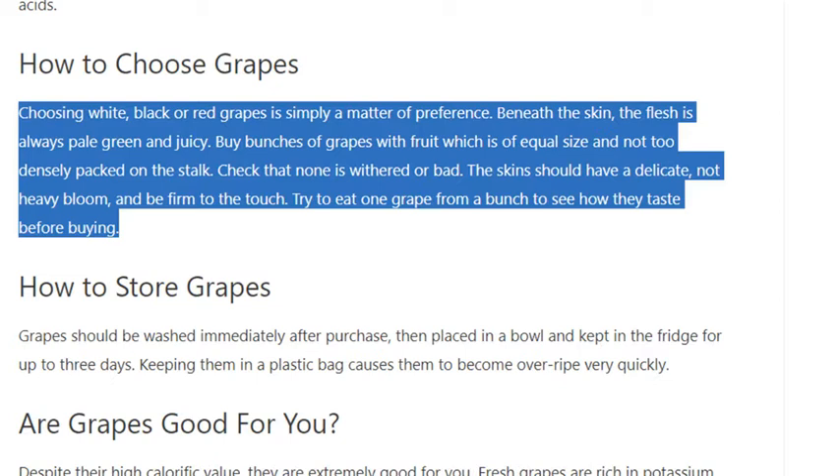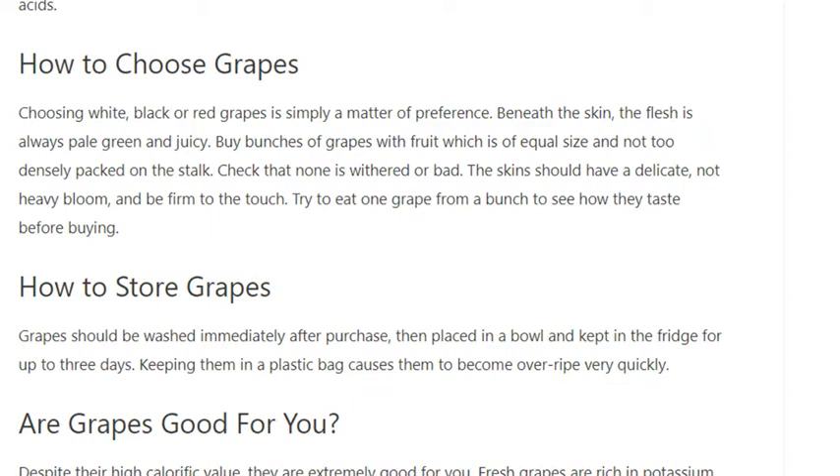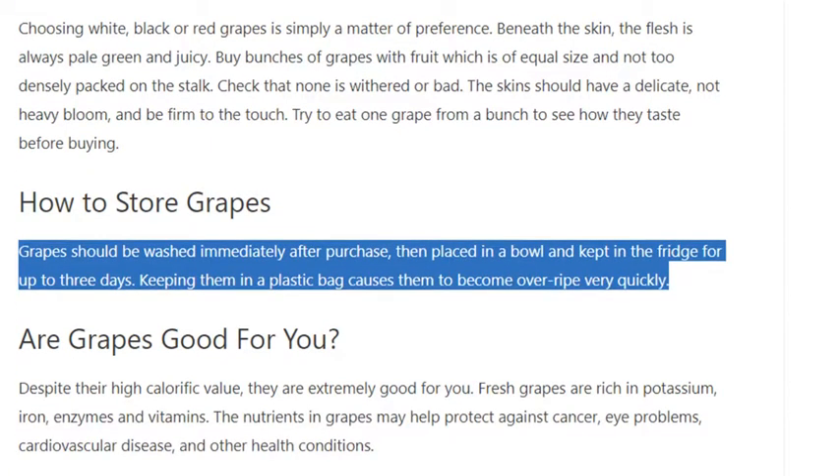The skins should have a delicate, not heavy, bloom and be firm to the touch. Try to eat one grape from a bunch to see how they taste before buying.